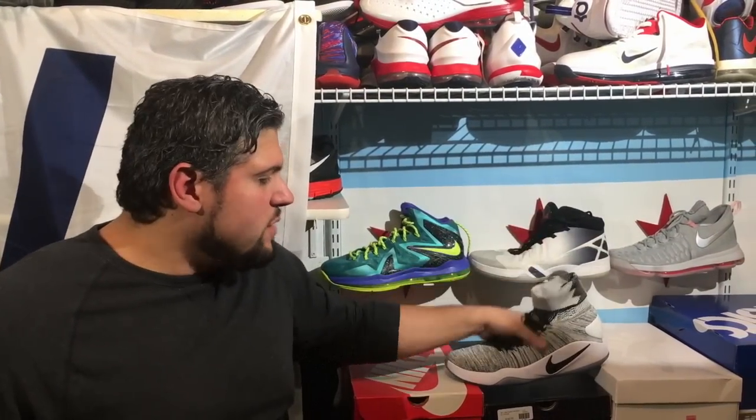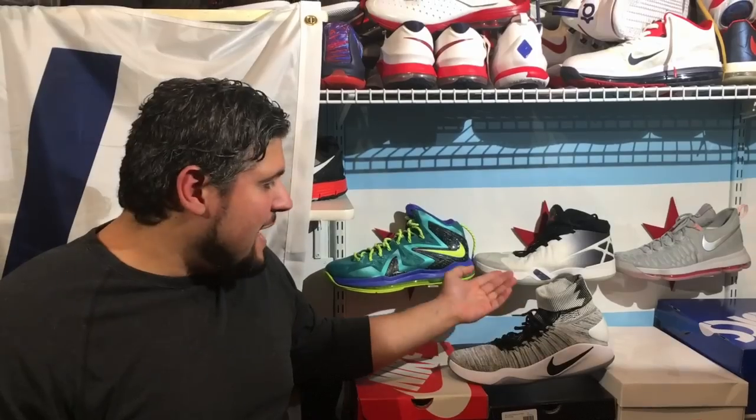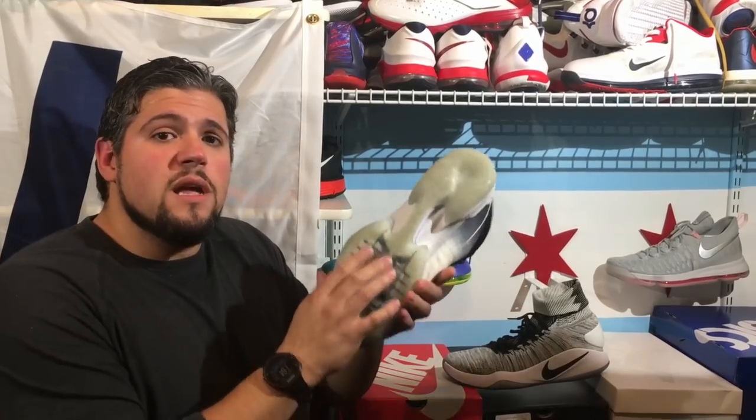The best part of the Hyperdunk 2016 is flat-out the cushioning — this is what sets it apart from the rest of the team shoes. At $140 or $130 it costs a bit more, but a lot of these go on sale quickly, even available for $80 or $90. The only other Flyknit Nike with full-length Zoom is the KD9, which uses Zoom Max, and if you got the Nike iD Kobe 11 that gave you the full-length Zoom option. Both are going to be slightly different than what's in the Hyperdunk.